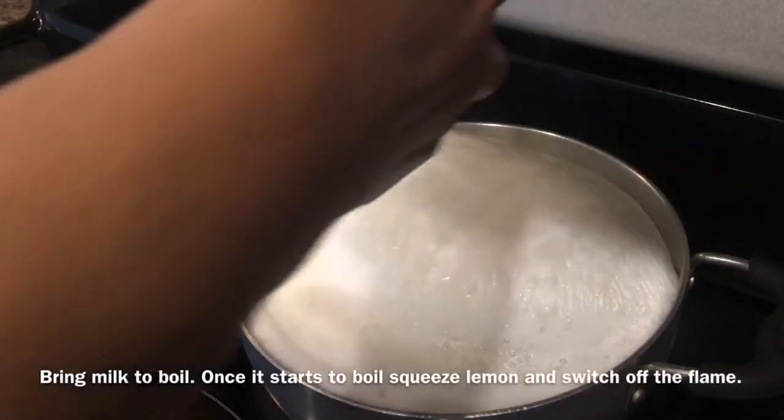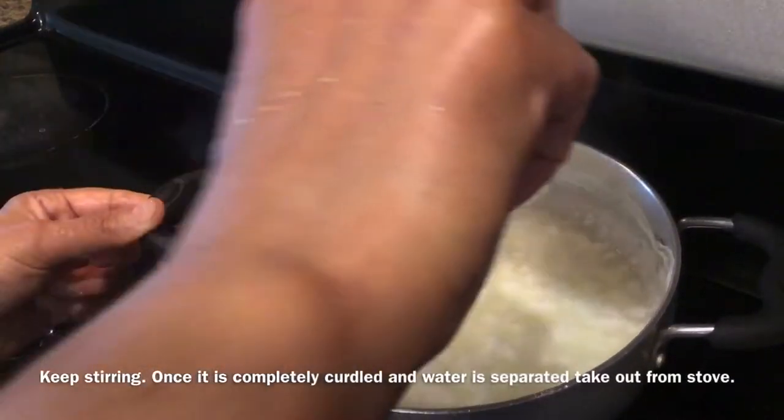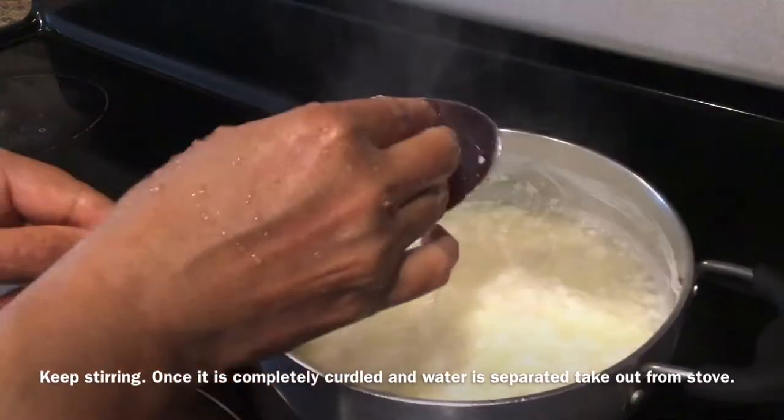To prepare Raskola, bring milk to boil. Once it starts boiling, squeeze lemon and switch off the flame, keep stirring like this till the milk is completely curdled and water is separated.